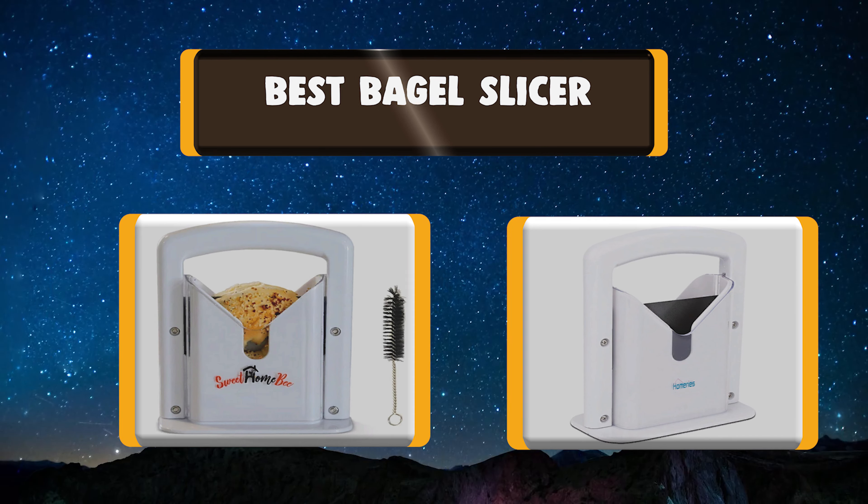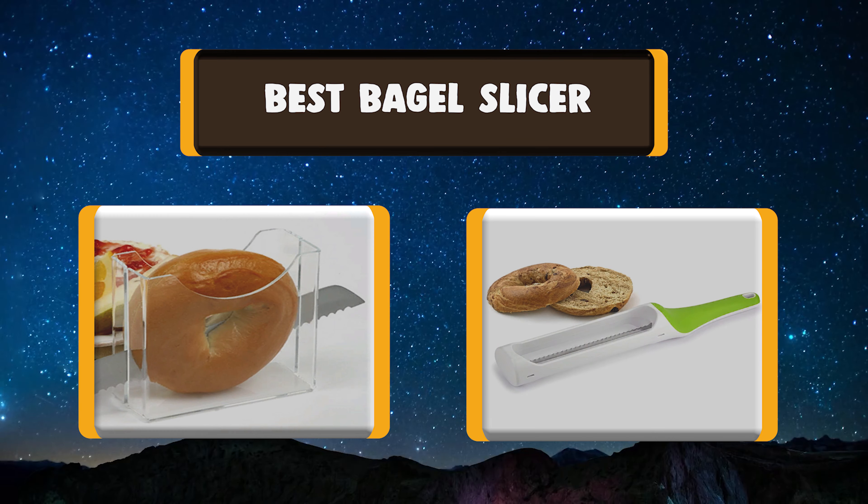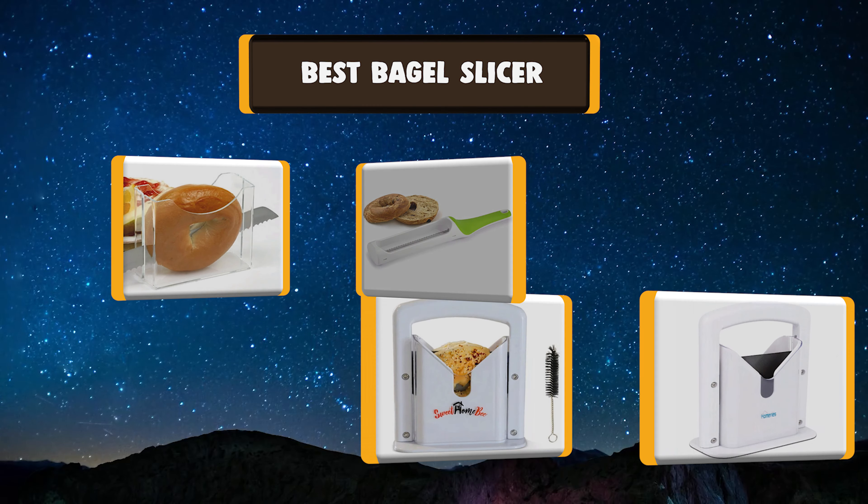Today we're going to talk about the top rated bagel slicer based on my personal experience and opinion. Buckle up!